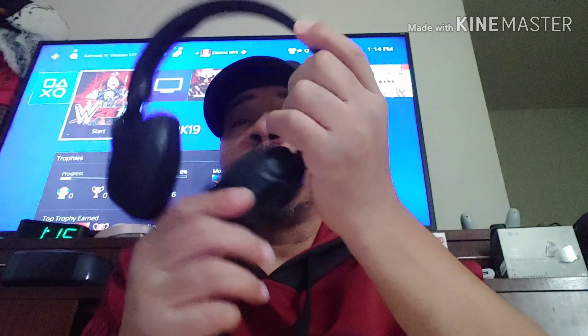I'm gonna go try the Bluetooth versions to see how those sound. They don't go corded, so we'll just do them straight Bluetooth. Let me find the power button on these and try them out. Got them on — give me a second.